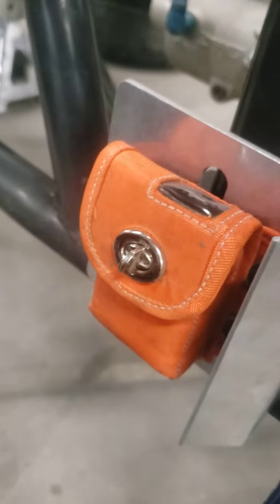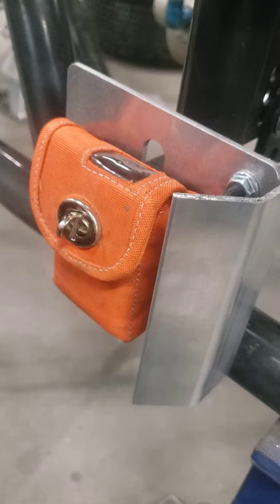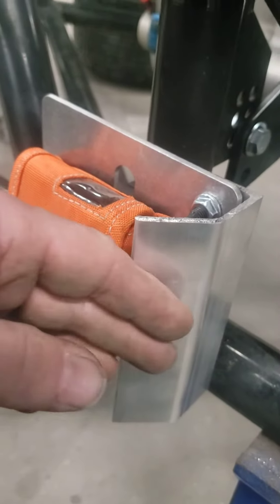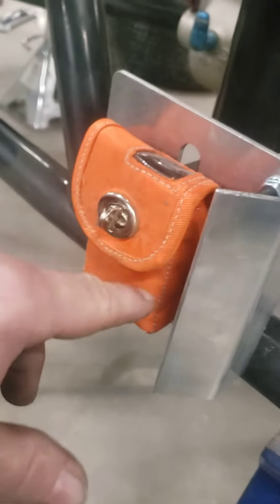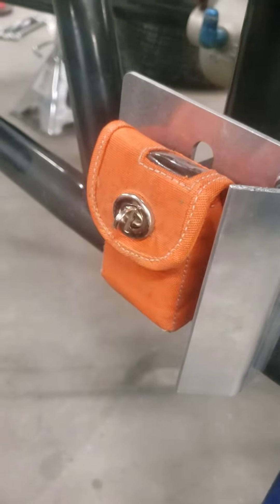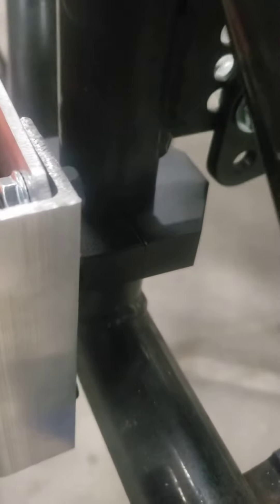I thought about that and decided to make this clamp-on bracket that's nice and rigid. Got a protective edge on here so if the rocks come in, they don't just beat the end of your transponder.